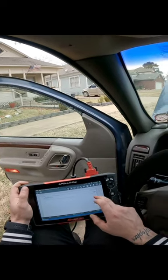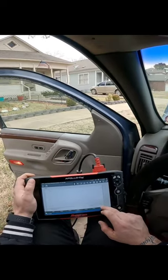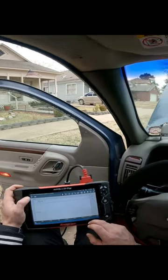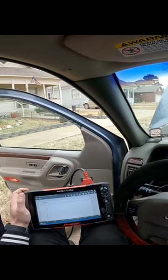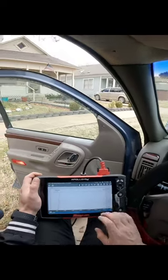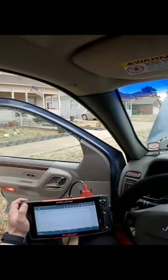Sometimes it takes me a second to find it in my scanner. All right — here's your crank sensor, I found it. And here's your cam.